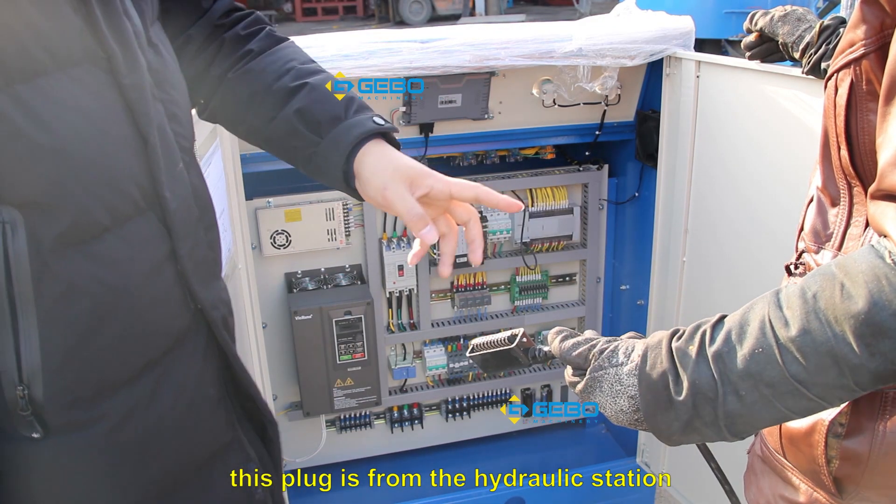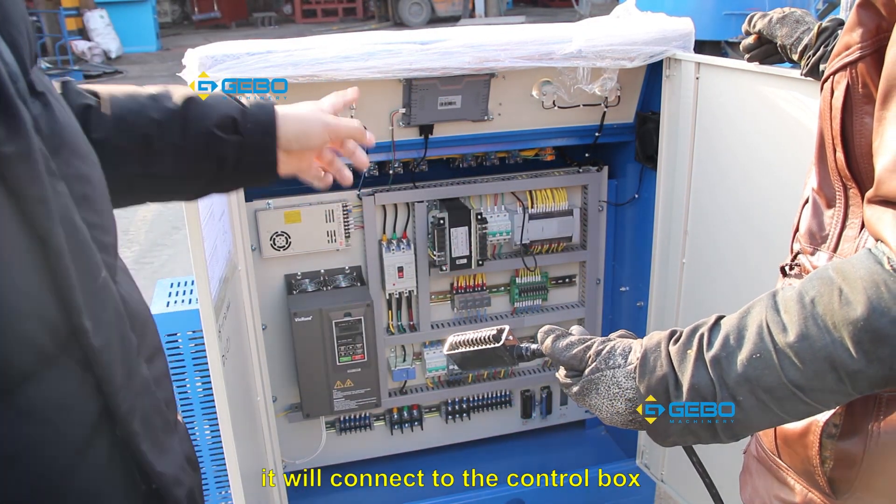This plugger is from the hydraulic station. It will connect to the control box.